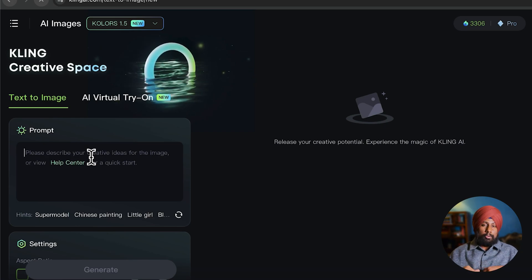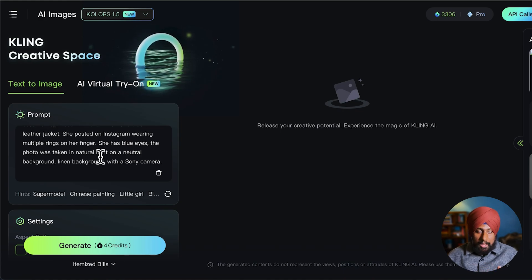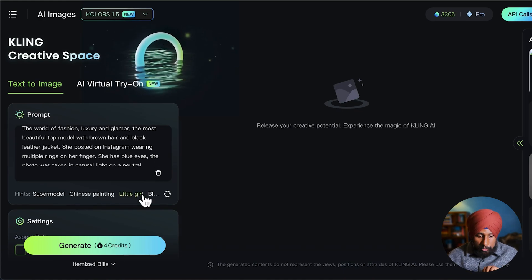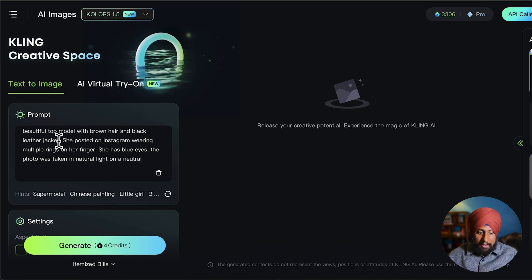If you don't want that hassle, just click on the 'supermodel hint' and it will give you all the pre-made templates. For example, there's a world of fashion, luxury, and glamour template. There's also a little girl model, a Chinese painting style, and a Black model as well. I love the supermodel prompt — the world of fashion, luxury and glamour, the most beautiful top model with brown hair and black leather jacket.